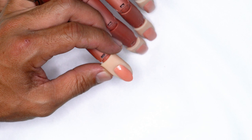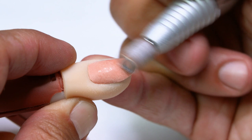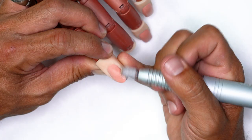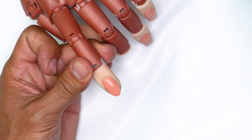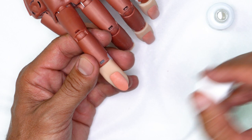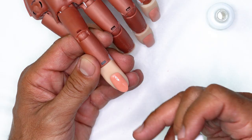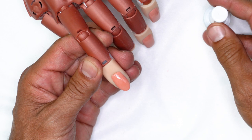I'm going to push back cuticles. We're going to be using our electric file just to gently remove shine around the perimeter of the nail before we start feathering off the shine from corner to corner. Once we remove shine from the surface of the nail, we are going to be using swipe to clean all the oils and contaminants from the surface of the natural nail. That is going to dehydrate the nail and prepare it for protein bond application. We're going to be using two coats — I recommend doing all ten, and then after you're done doing all ten, go back and add one more coat to each nail.